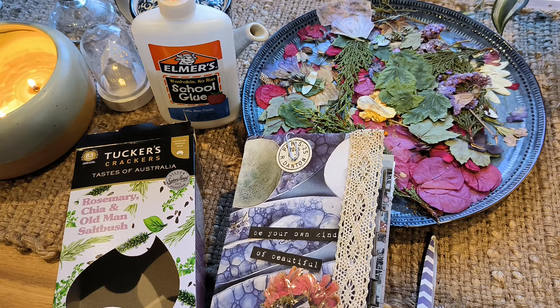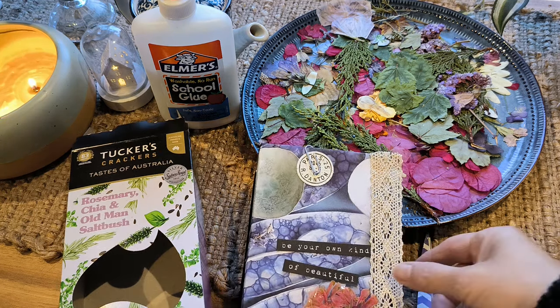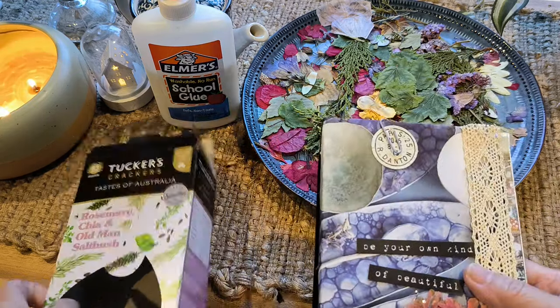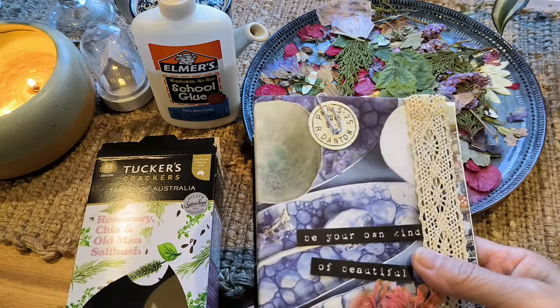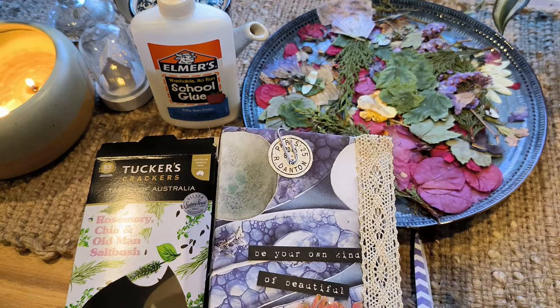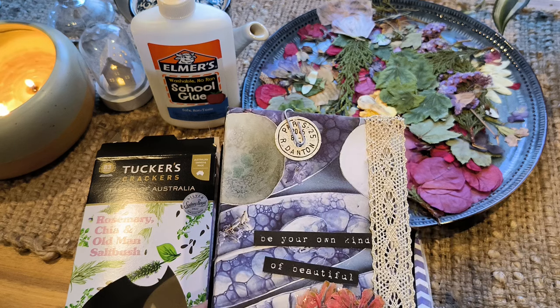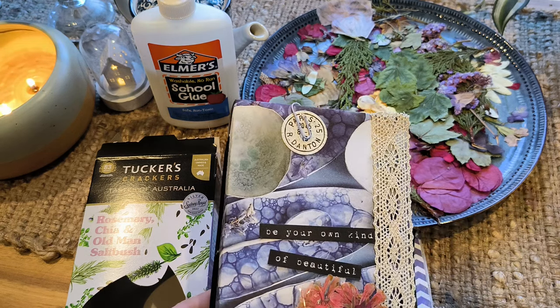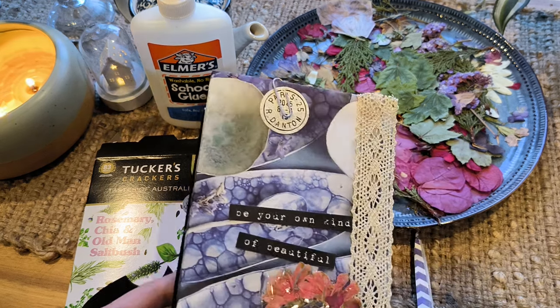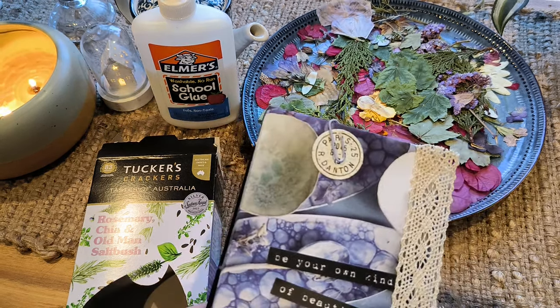Good morning everyone. Welcome to my art space. I just want to thank you for being here. So yesterday I actually built a journal from a similar box, filmed it and everything, but I wasn't happy because I did it at night time and it was too dark, so I decided to do another video this morning when it's brighter and lighter.